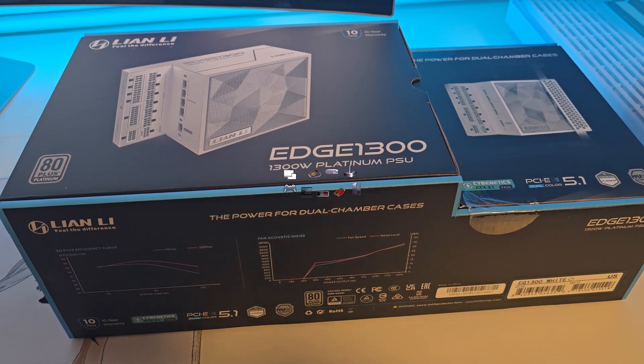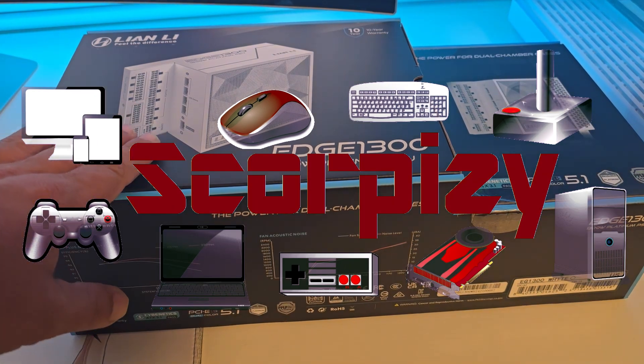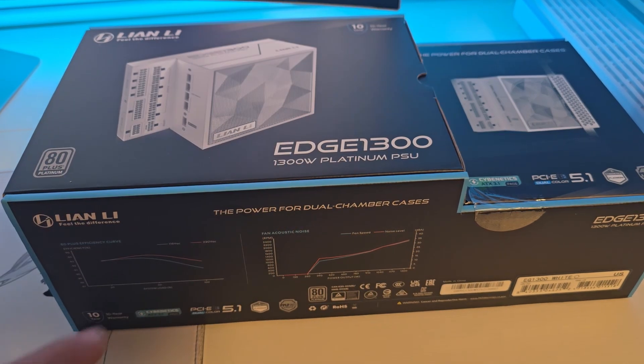Welcome to my overview of the Lian Li Edge 1300 Power Supply. Today we're taking a look at what makes this PSU stand out in the world of computer hardware.